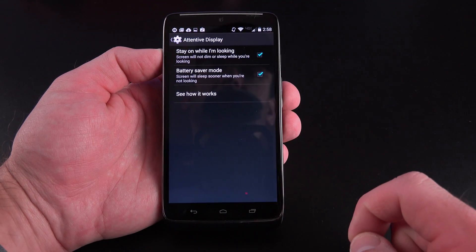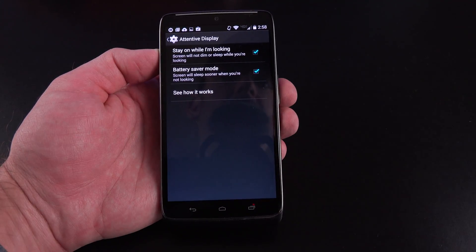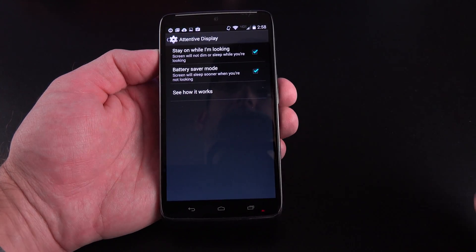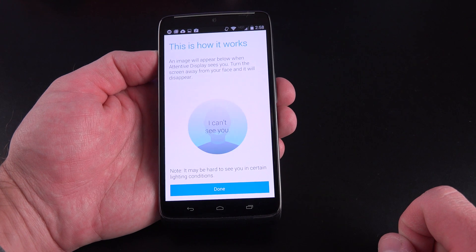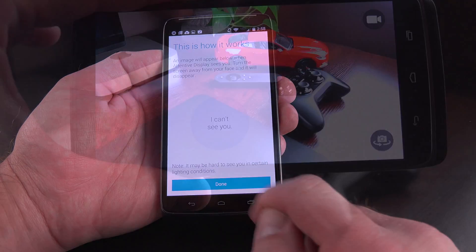Under Display, you'll find Attentive Display, which watches for the presence of your face and will prevent the display from going to sleep if it determines you're looking at it. It'll also put the display back to sleep sooner if you're not looking — one way of saving battery life. You just activate this and it's looking for the presence of your face.